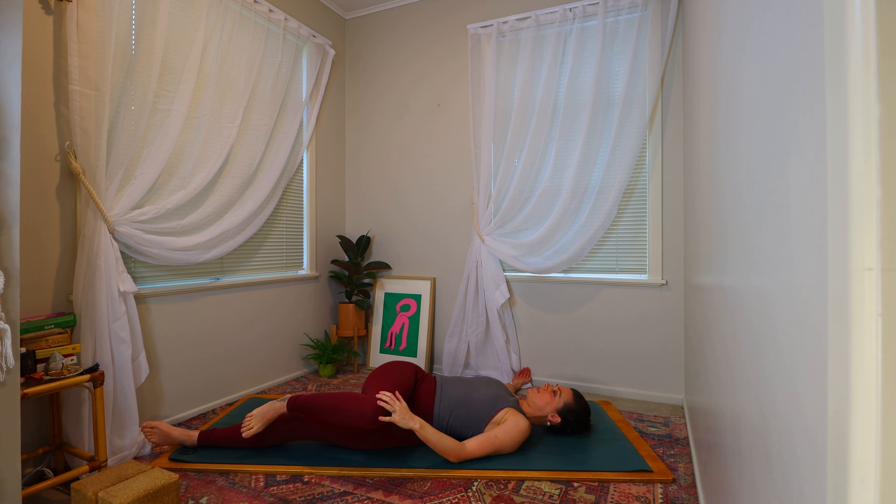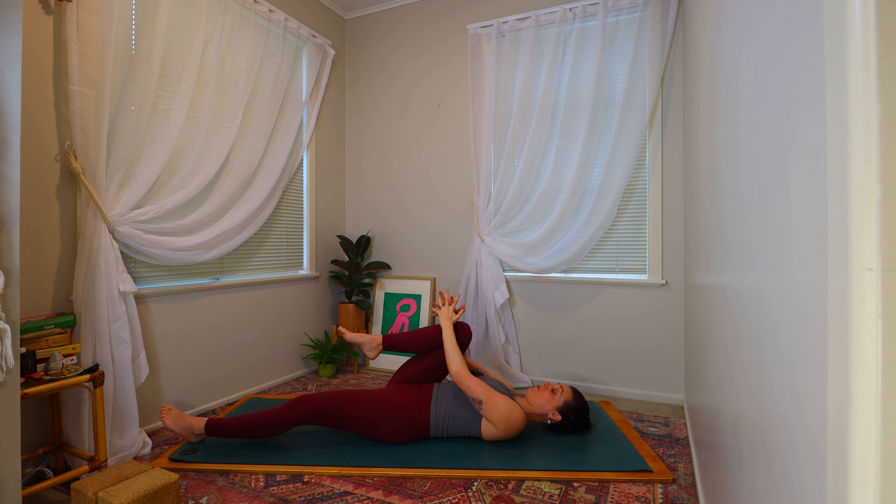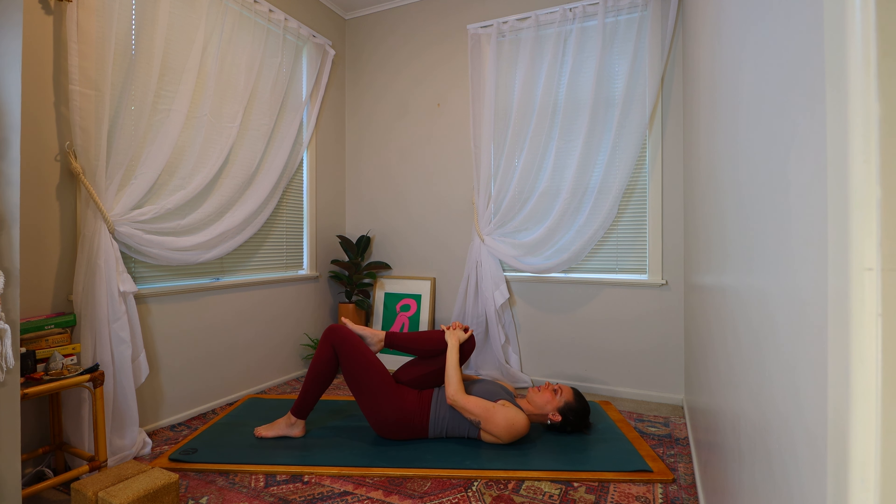Breathing into the twist, into the rib cage, to the back. And then draw the knee back through centre, interlacing the hands back around the front of the shin. And then coming to bend the left knee, planting the left foot. Releasing the grip from the front of the right knee.